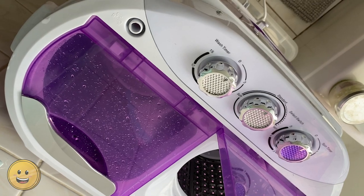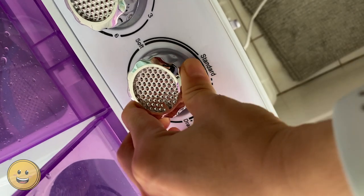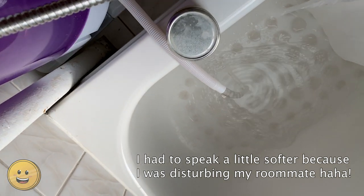Once that's all done, you are going to turn the knob to drain. That's going to drain all the water on the washer side out. That might take a little bit of time, so you just have to wait.